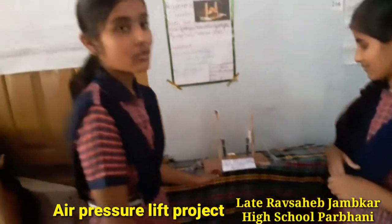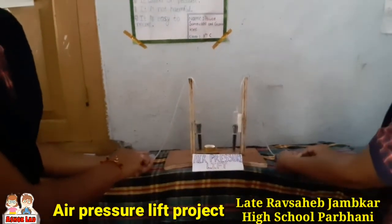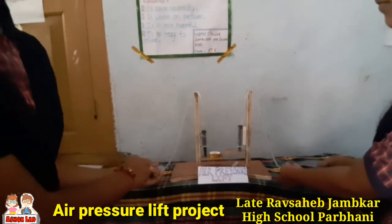Now I want to tell you how it works. When we exhaust the pressure on this series, this goes in an upward direction because of the air pressure property.